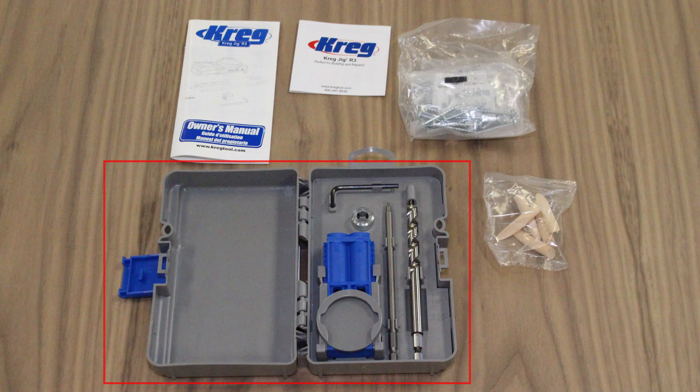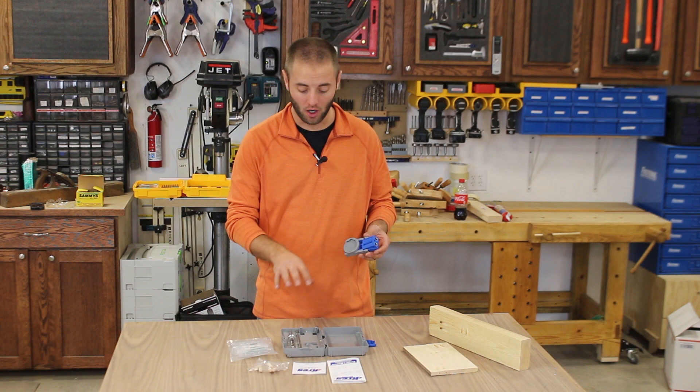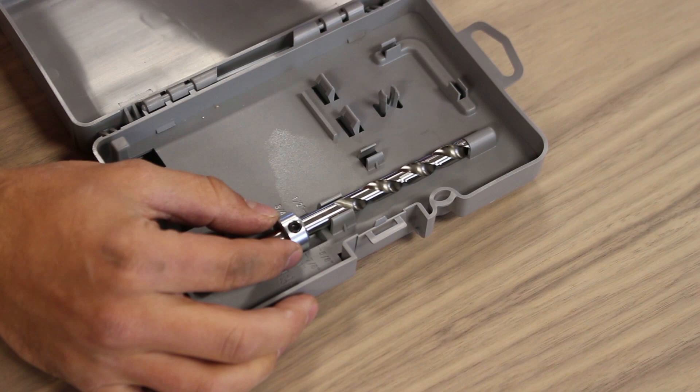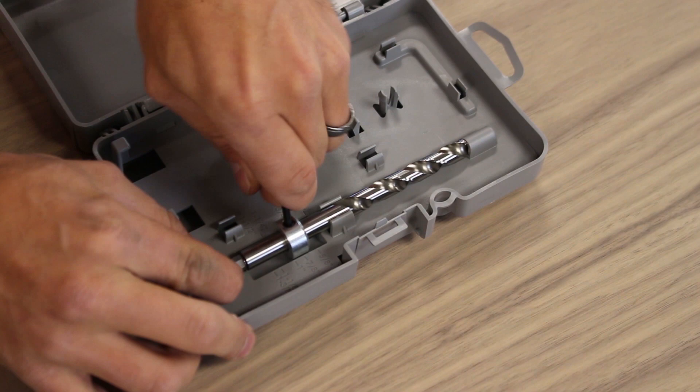All the accessories included with the Kreg Jig R3 are neatly organized in the included carrying case, and the owner's manual is also included. The carrying case has a built-in depth collar gauge. You simply put the depth collar on the drill bit, place it back in its storage spot, and tighten the allen wrench when the depth collar is at the correct adjustment reading on the carrying case itself.